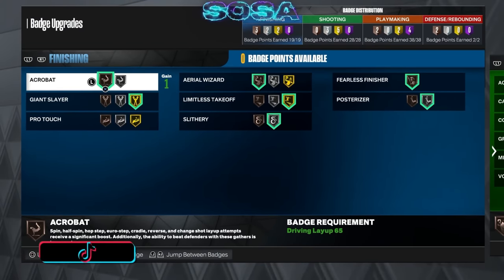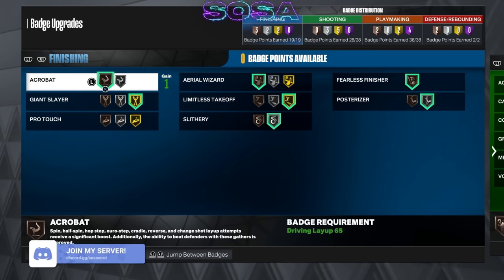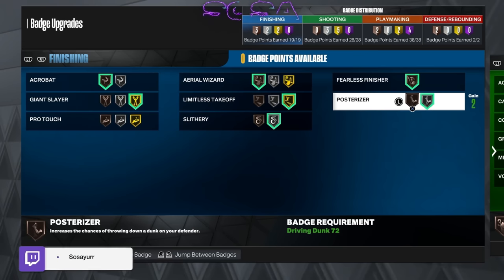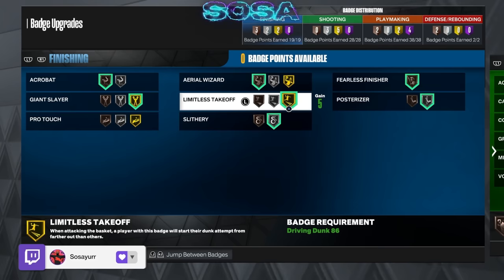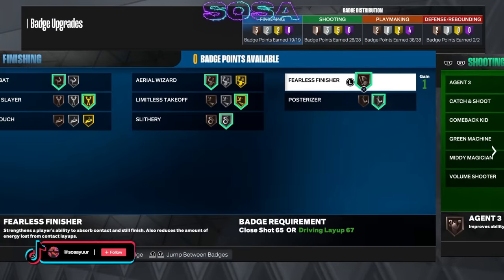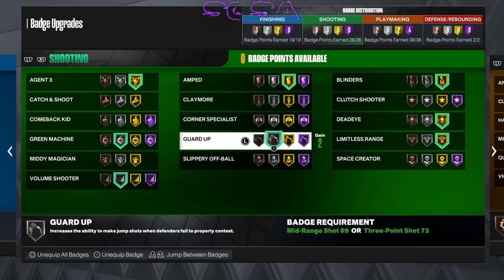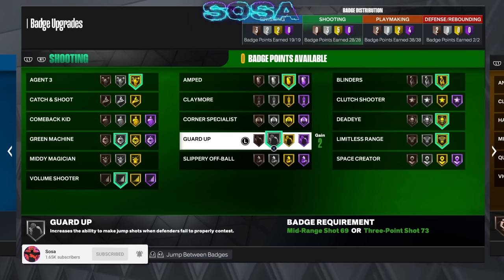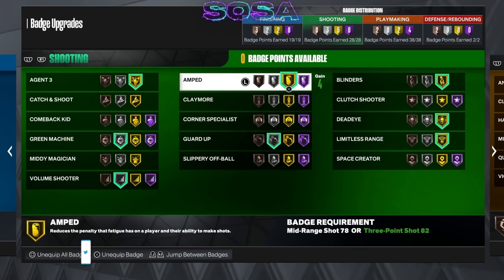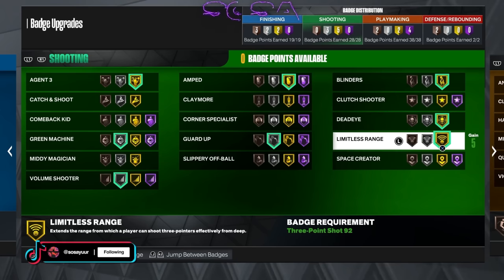Now coming into badges — I know I have a lot of playmaking compared to others, but that's because of how I made my build. For finishing: make sure you got limitless range on, posterizer, fearless finisher, giant slayer, slithery — just copy mine. On shooting: make sure you got agent three on so you can do those fades, green machine, volume shooter. I keep guard-up on silver but I might take it off. I've been dribbling a lot so I want amped on Hall of Fame but I ain't got the badges. Gold amp, blinders — you need this. Dead eye and limitless range are important.